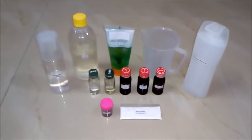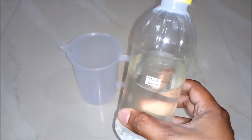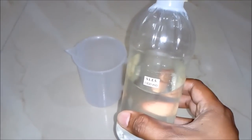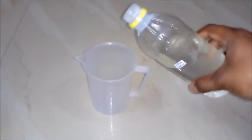So let's start the process. Firstly, we will add SLES liquid. It stands for sodium lauryl ether sulphate — it's basically a good foaming agent. Around 300 ml we will add to our beaker.